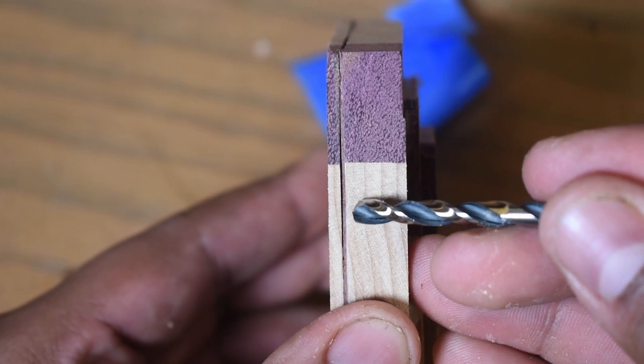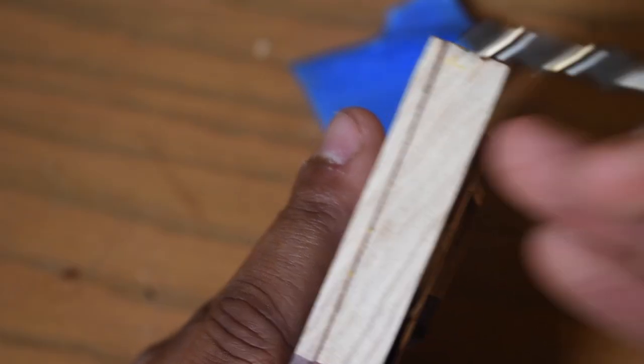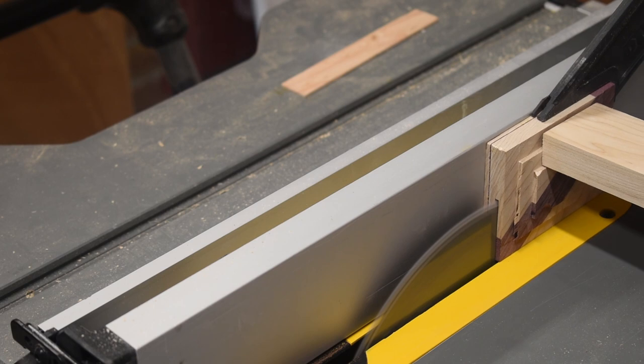More blue tape. The reason woodworkers use blue tape is because it doesn't leave any sticky residue on your wood — no one likes that. There are a couple gaps from the glue-up, but nothing some sawdust and glue won't solve. Just showing you that this didn't come out perfect. I need a bandsaw. Holy cow, I need a bandsaw.